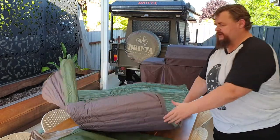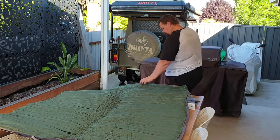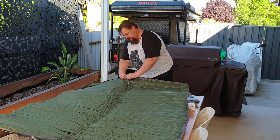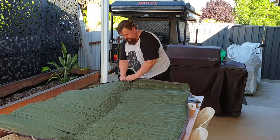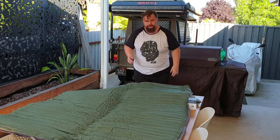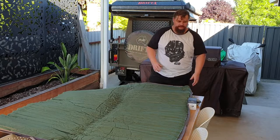This is the Mega Mat, so it's 1400 wide. Just open the inlet valve, close the outlet valve there. Now if I leave that sit there, it will slowly inflate over time and get to a point where there's some degree of inflation.